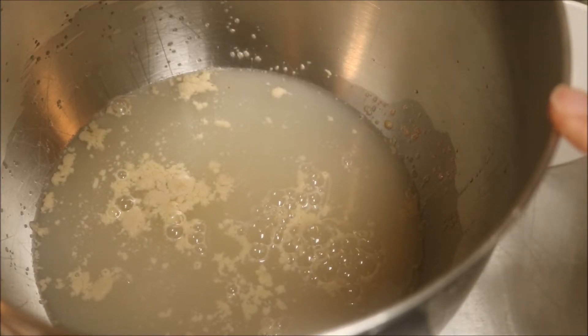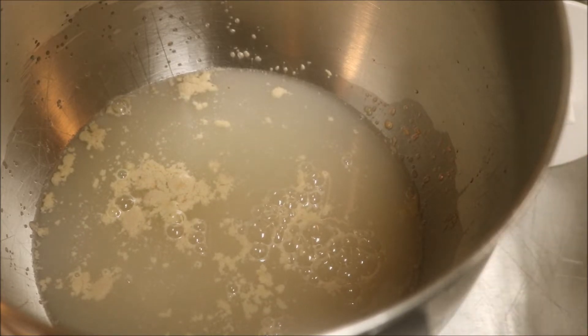Chlorine and yeast don't get along, okay. So I'm using filtered water. In this recipe, all of my flour will be unbleached. The flour I'm going to use is a mixture of bread flour and all-purpose flour — cheap all-purpose flour.